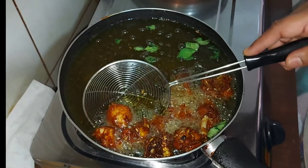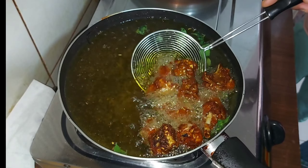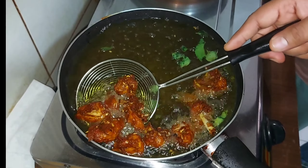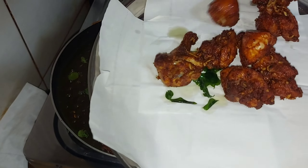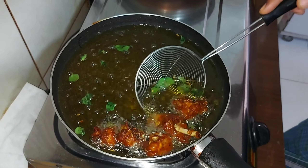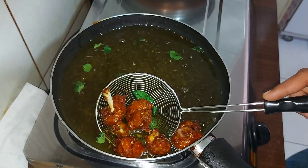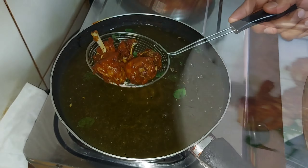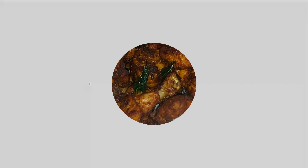Then we will cook the chicken in the morning. Let's fry the chicken here. Let's get ready for the chicken fry. Take care.